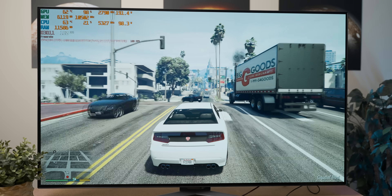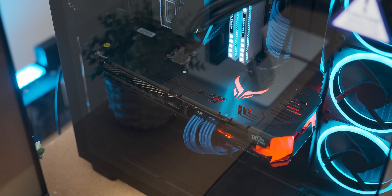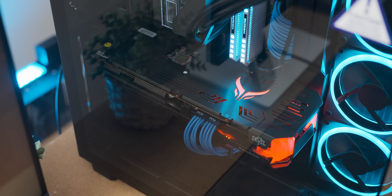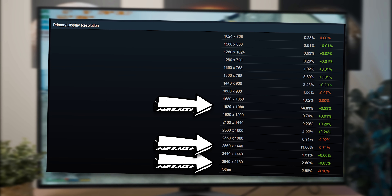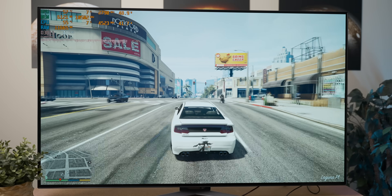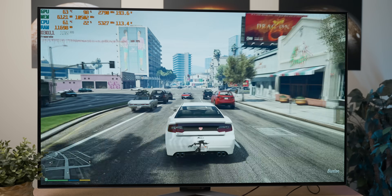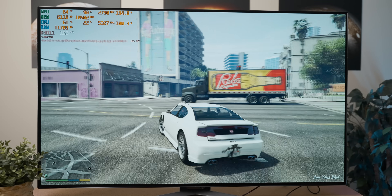My main takeaway: why would you buy an $800-plus graphics card if a $350 one performs like this, especially given the monitors most people have? Then again, that's based on a small sample size of very popular games and doesn't account for future-proofing. Anyway, subscribe for some more arbitrary comparisons.